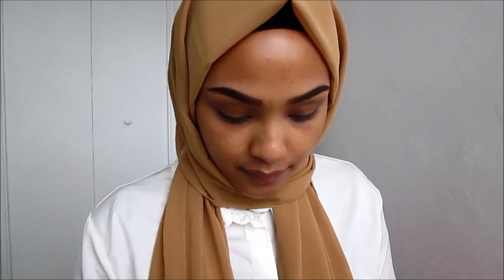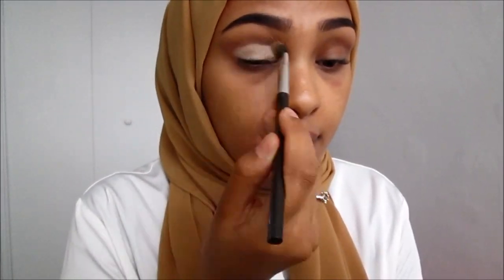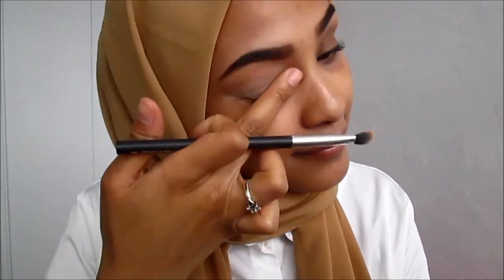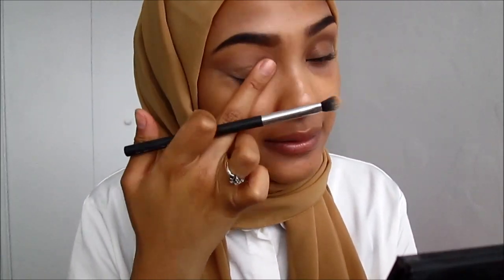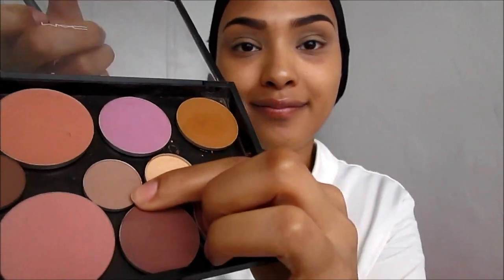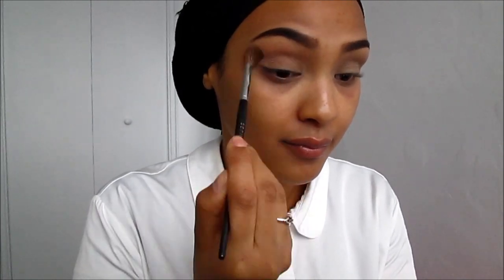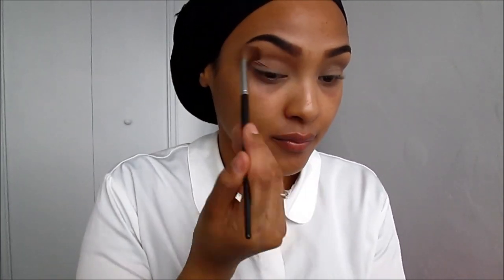So the first thing I'm going to start off with is my brows, and I also applied some Radiance Primer to my face. I'm going to be applying my primer onto my eyelid — this is MAC Soft Ochre — and using my finger just to blend it out. Next I'm taking Wedge to create some depth into my crease; it's a light matte taupey color and works as a base for my makeup.